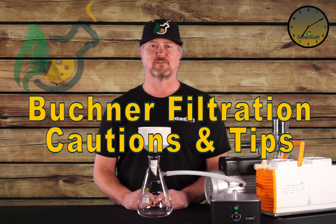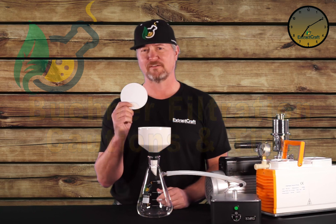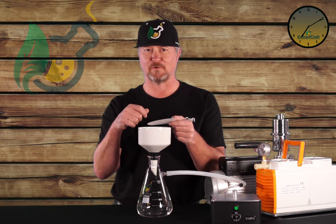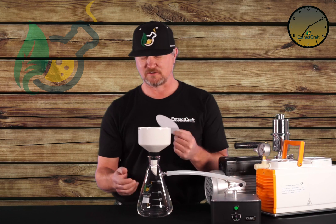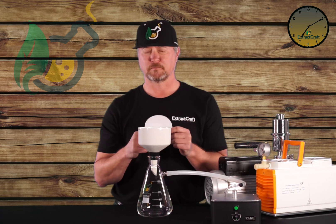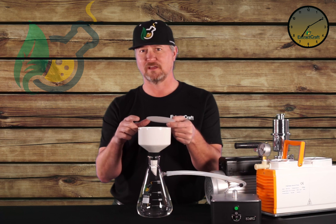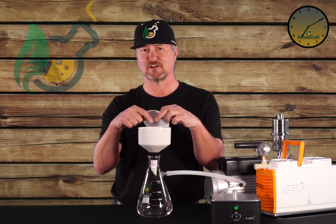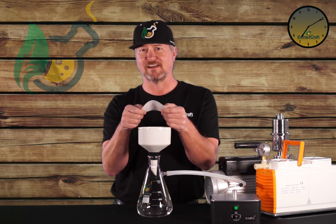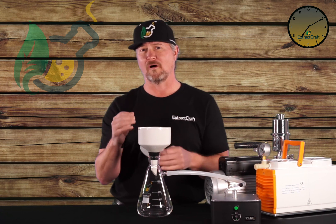I'd like to wrap up and conclude with a few cautions and tips on Buckner filtration. The first couple have to do with the filter paper itself. Once you put it in, wetting it with some ethanol allows for a better seal — so make sure you apply the vacuum, put the paper in, wet it, and then it'll seal nicely. Also, check to make sure it fits well. Sometimes the papers can be a little bit too big or a little bit too small. They need to be large enough to cover the perforated holes that are in the funnel, but not so large that they bump up against the side and cause creasing. Somewhere halfway between the holes and the wall is optimal.